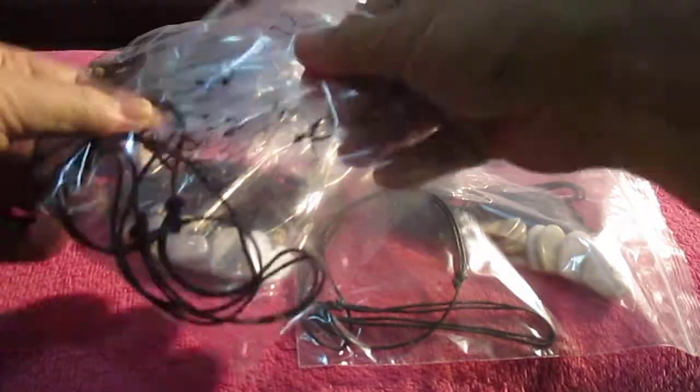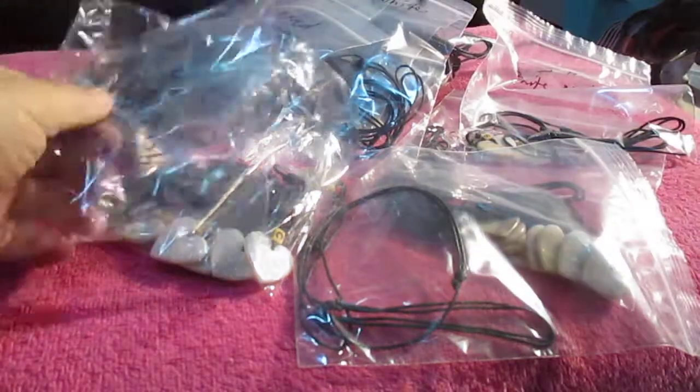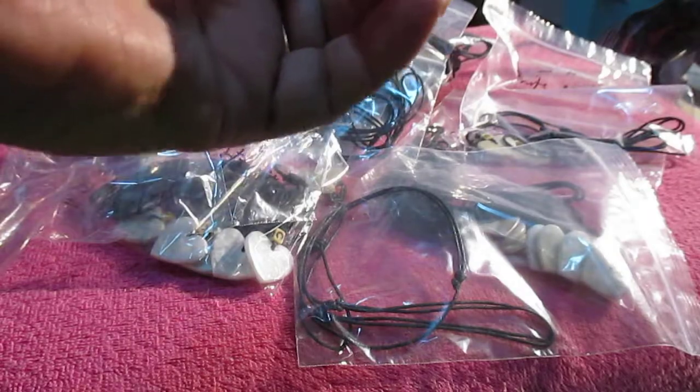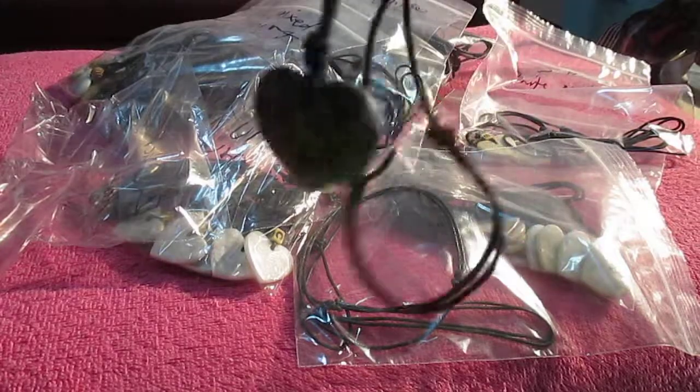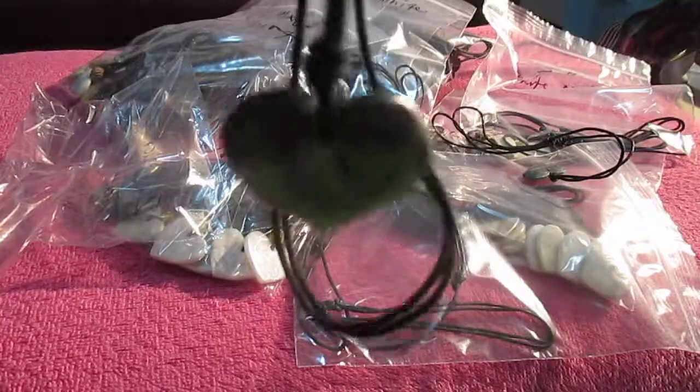Okay, here's another video showing some of the necklaces I have on sale on my eBay store. Girls Only Softball — no spaces — Girls Only Softball. Look on eBay. Here's a heart necklace. The light — I can't — black marble.